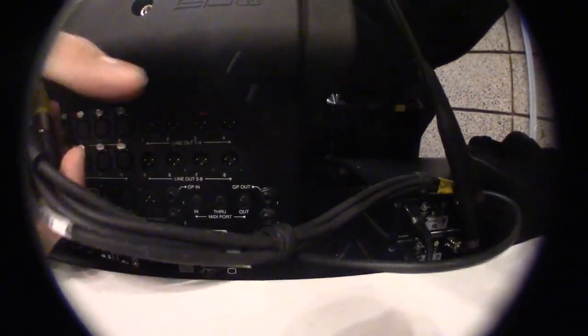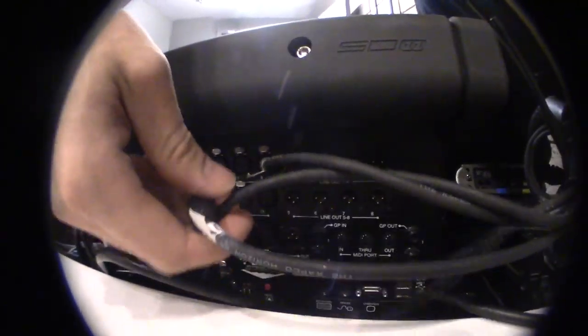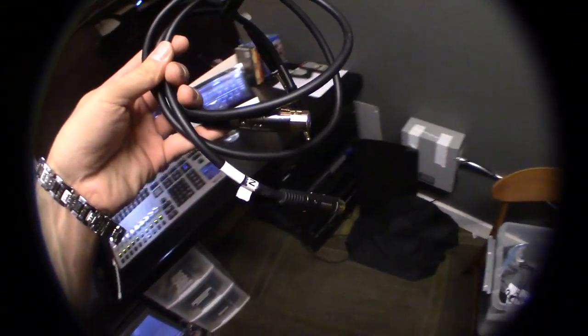Now we're going to plug this into the recorder. Then we want to take the female ends and plug them into the board — starting with red. For channels 5 and 6, you're going to use these cables. These are XLR to TRS.